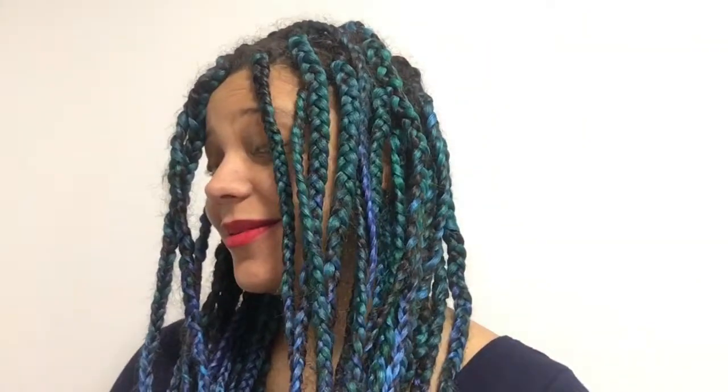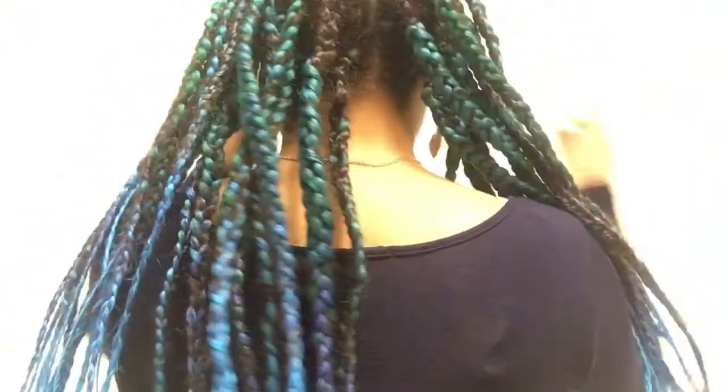I kept these braids in for almost three weeks. You know the drill: dip the ends in hot water to seal the braids and pour mousse on your scalp to keep it all in place. I actually didn't do that step — I was just so tired.